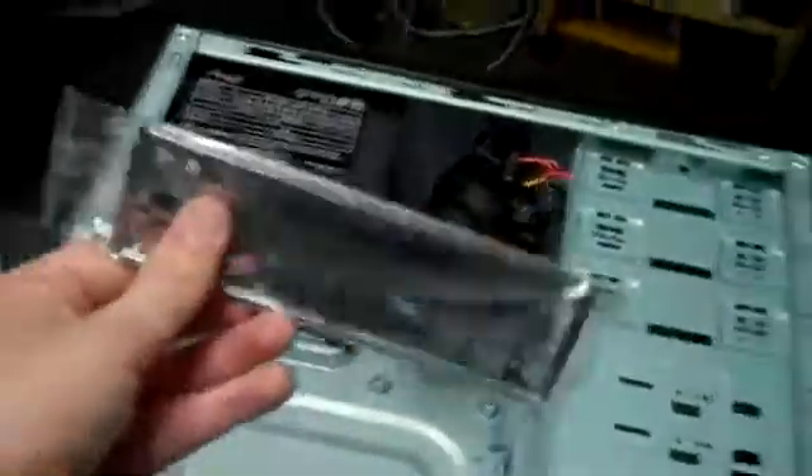That front panel will be going in place of the one down here that comes standard — this piece right here will be removed completely, and then this will be stuck in its place.